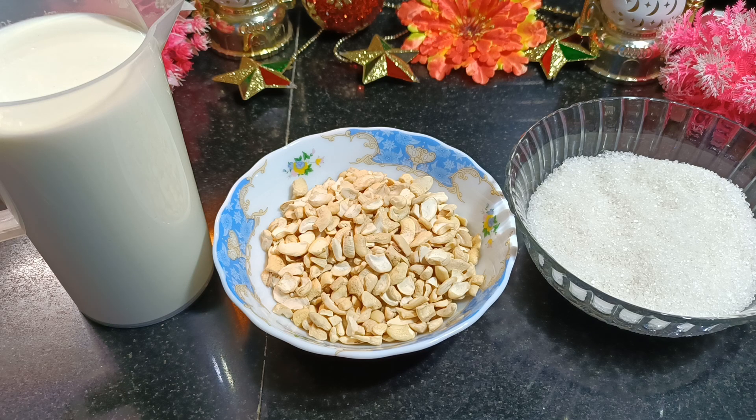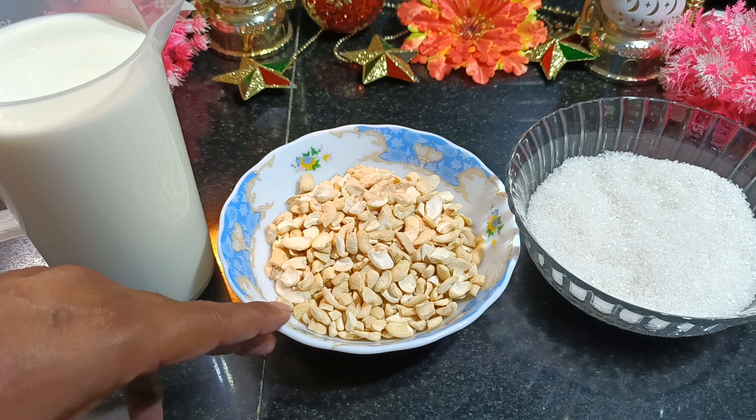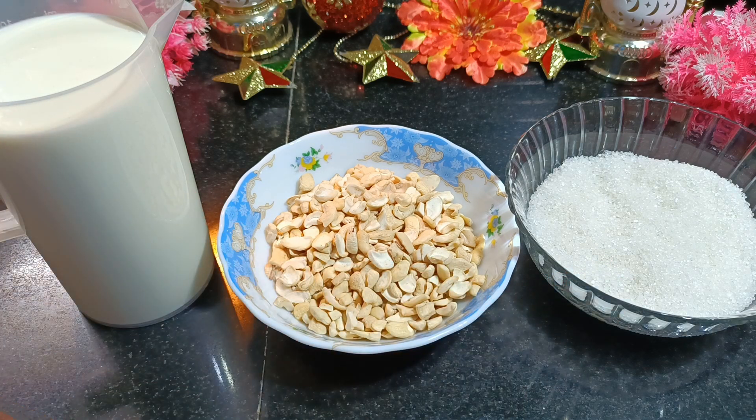With only three ingredients you're going to find this easy to make a better milk cream and you will enjoy this. Try this recipe at home. What I've taken is full cream milk which is one liter, cashew nuts 200 grams, and sugar 350 grams.